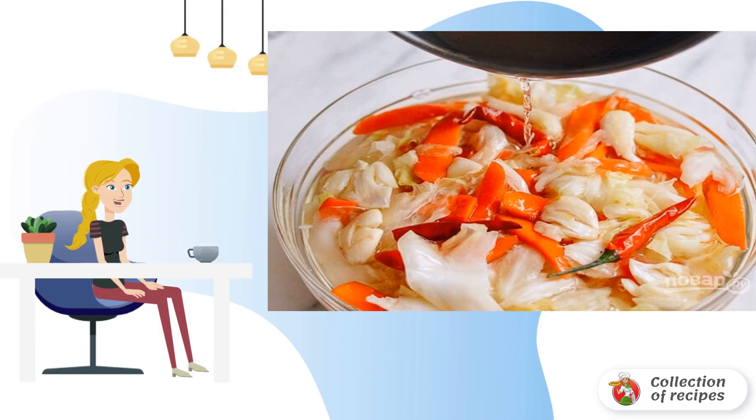In a saucepan, mix water and sugar, bring everything to a boil, then remove from heat and add a pinch of salt and vinegar. Mix, then leave the mixture to cool completely, and pour it over the vegetables.